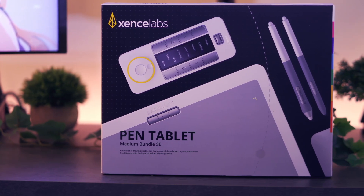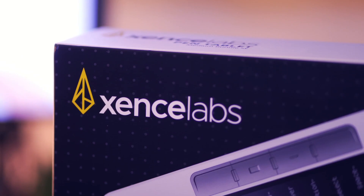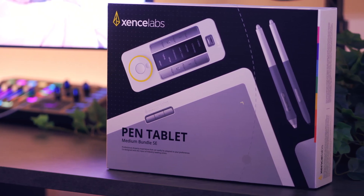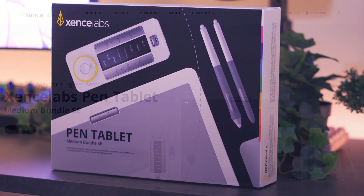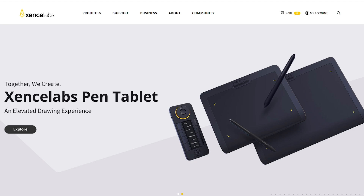Hey, what's going on everybody, welcome to the channel. My name is Ace and I got a really cool product to share with you today. This is a tablet created by Sense Labs, specifically the medium tablet SE bundle. There's a lot to cover in this video but I do have time codes in the description to help structure everything accordingly, so let's begin.